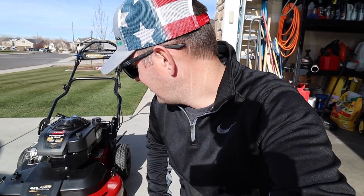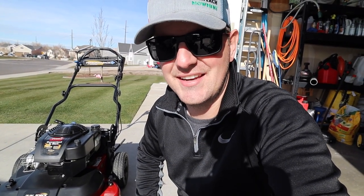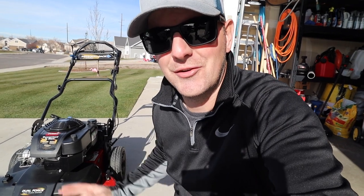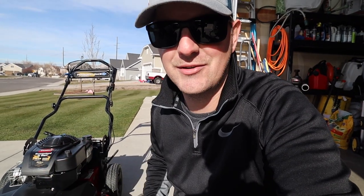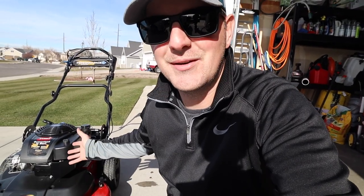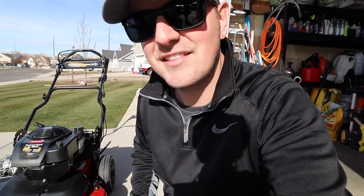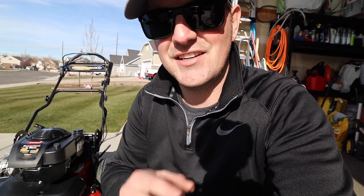There it is — ready to go into hibernation mode for the winter and wait until next spring. The reason I like doing this in the fall, other than having more time, is that it's completely ready to go come spring — all I have to do is put gas in it and go. Taking the time now saves time later, and that's the biggest advantage. I hope that's helpful — if you have any questions I'll answer them in the comments. Thanks so much for watching, I'll see you next time.